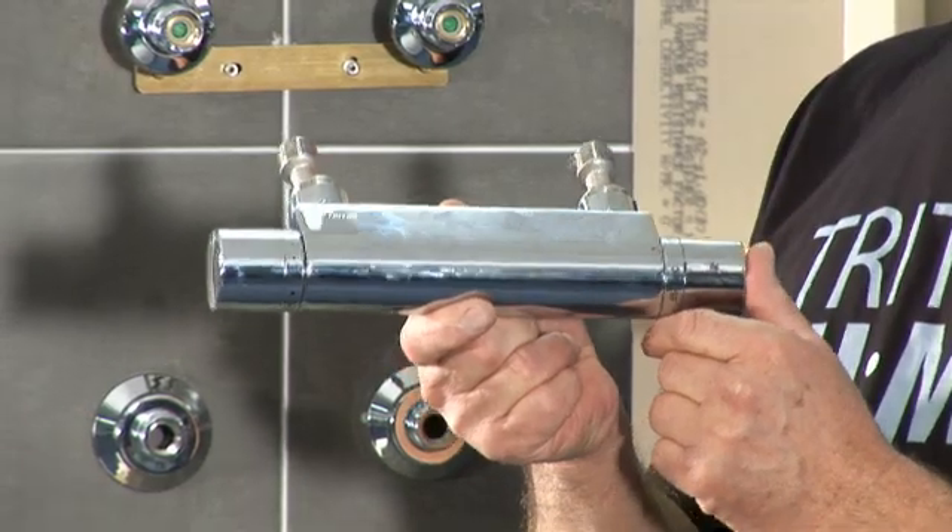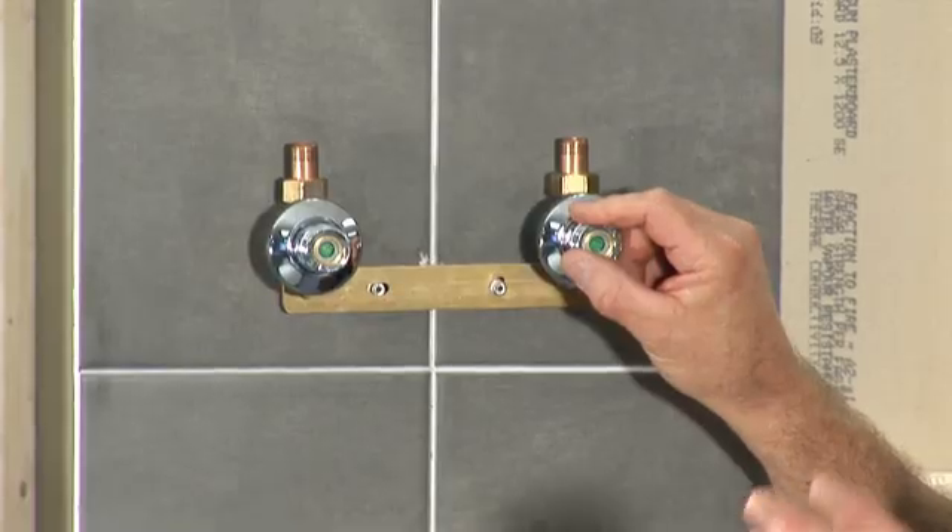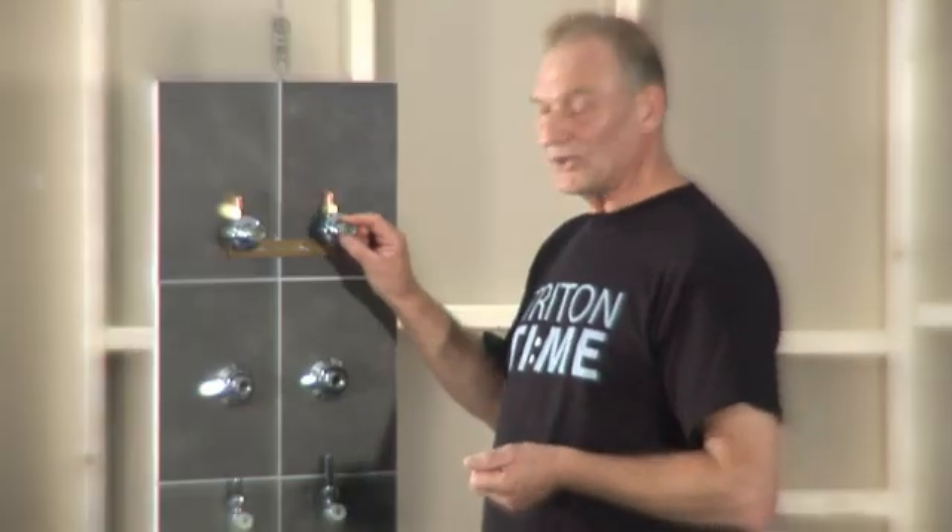If you've ever struggled to fit a bar mixer shower or a wall-mounted bath shower mixer using standard fittings, you'll appreciate the alternative fittings that Triton offer to make installation easier. There are two solutions for built-in pipework: one is using our easy fixing bracket and the other using our push-on fittings. Alternatively, we offer fittings for exposed pipework. Here we'll cover how to use Triton fittings for exposed pipework.